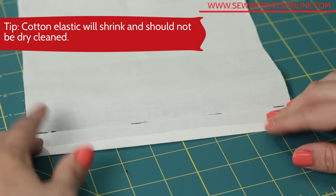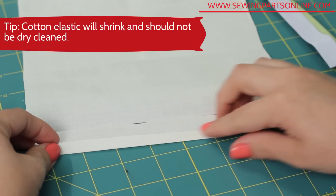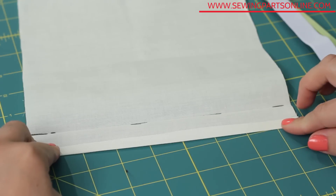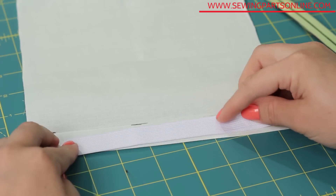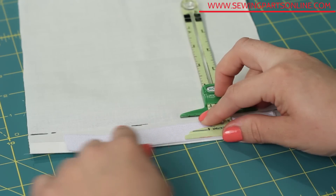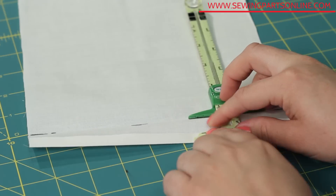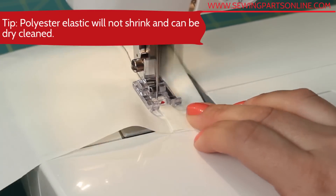Creating a casing is my favorite method and it's very similar to creating a hem. First, you need to either finish the raw edge or turn it under a quarter of an inch and press. Then determine how wide you need the casing by adding a quarter of an inch to your elastic width. Measure from the distance of your finished or turned-under edge, fold and iron, then sew it down as close to the edge as you can.